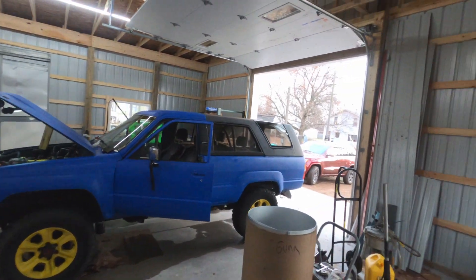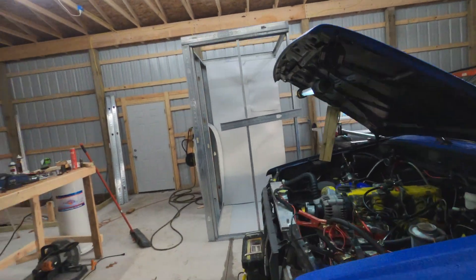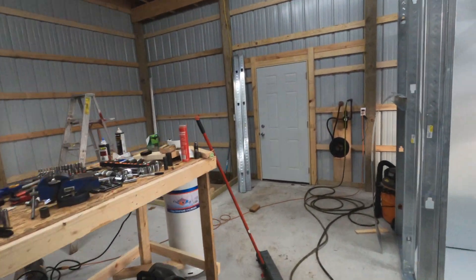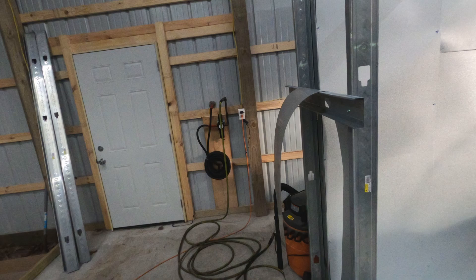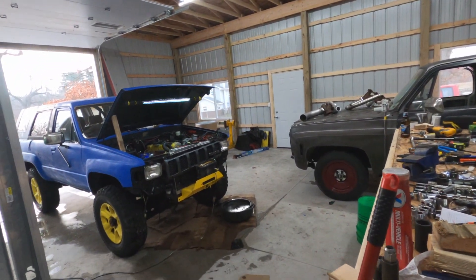Ladies and gentlemen, welcome back to the Driveway Engineer. I'm JR. It's another day, another beautiful episode. Why am I doing these daily? Because I don't have anything better to do and I got way behind on stuff. So I appreciate you guys watching.